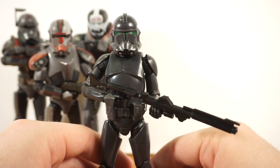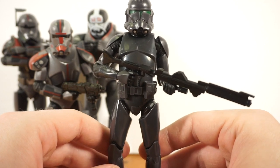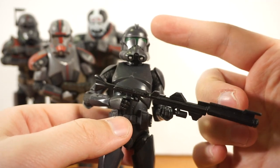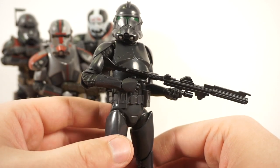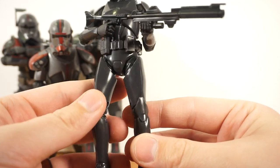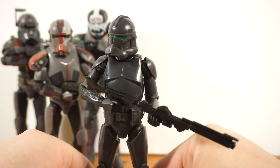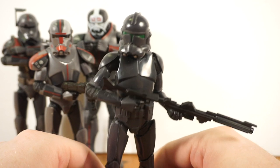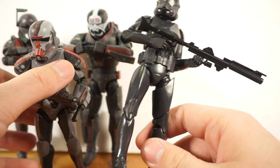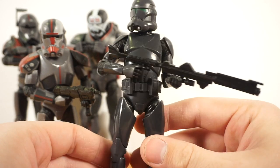As for the Elite Squad Trooper, it's cool — basically just a clone trooper in gray armor. I do wish they'd gotten the paint apps even remotely accurate instead of doing an all-gray trooper; they could have had the light gray stripes and everything. Not sure why they didn't. It's also weird that they used the Captain Rex legs — feels like a 2005 kitbash reissue rather than a 2021 Hasbro thing. But it's serviceable. My only major gripe is the inaccurate paint apps.